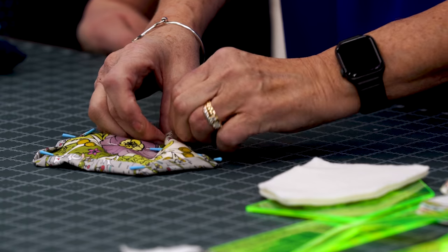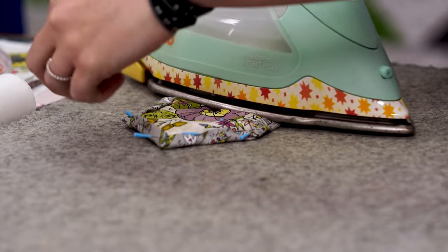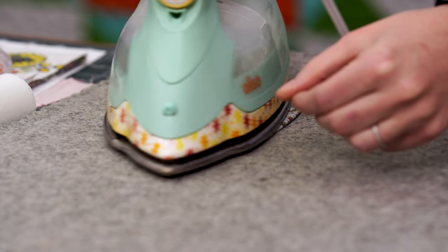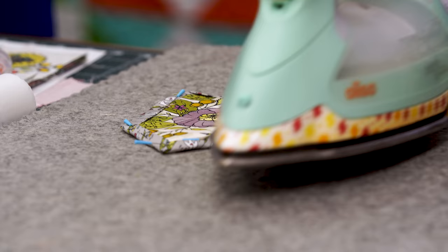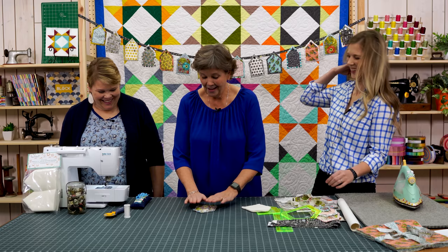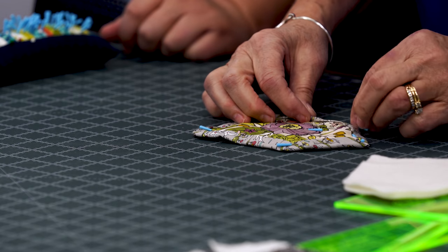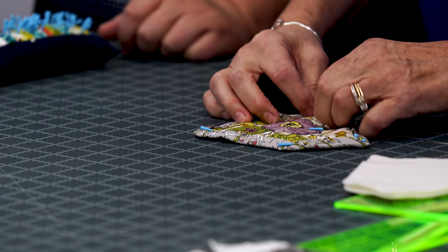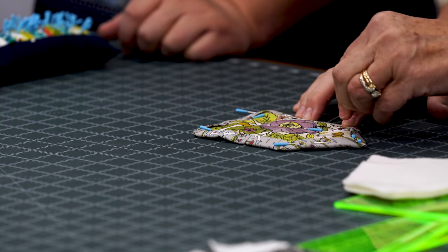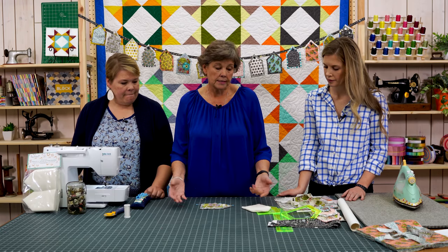I took a bunch of these home and hand-sewed the edges down, thinking it would make a fun take-along project. I came up through the fold, brought my needle right out through the fold — that hides your knot. Then I do the same stitch as binding: wherever your thread comes out, you go right in and come out the fold about a little less than a quarter inch away. It hides the stitch — that's a hidden stitch, or binding stitch.